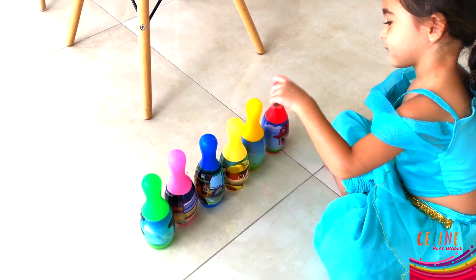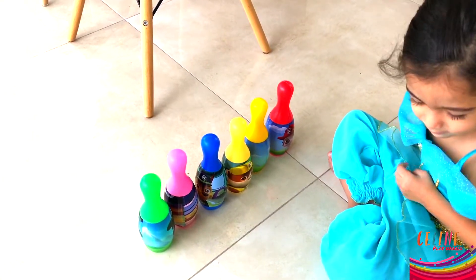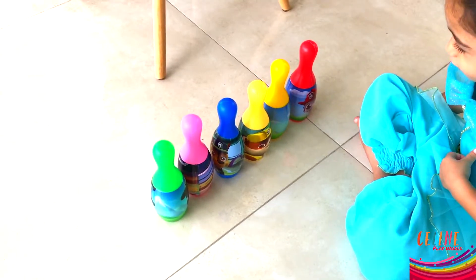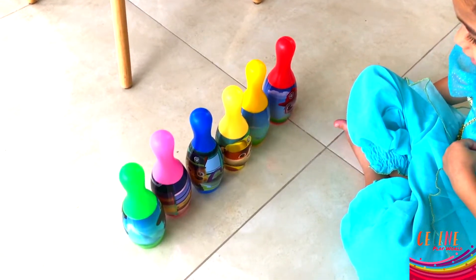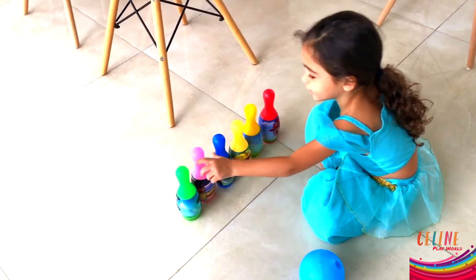No, that's not green, that's yellow. Where's green? What is this? Green. Yeah. Where's red? Red. Yay. Green.